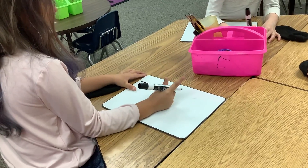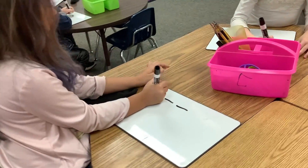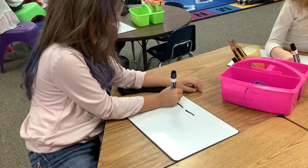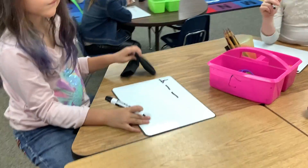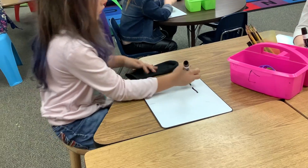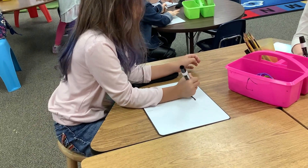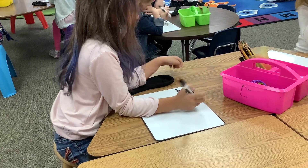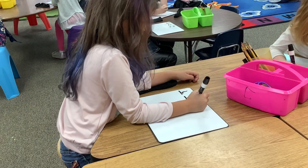What's the first sound? Good, Carter. What says H? H says... What sound is next? Ah. What says ah? O says ah. T says hot.